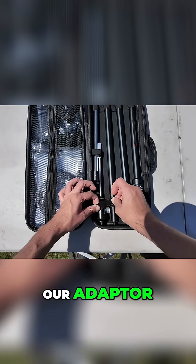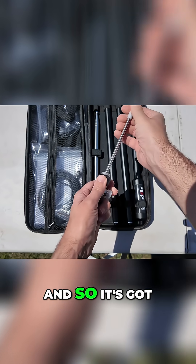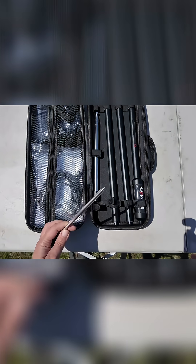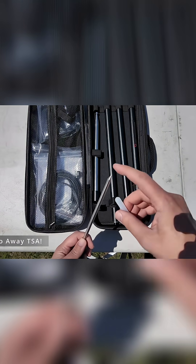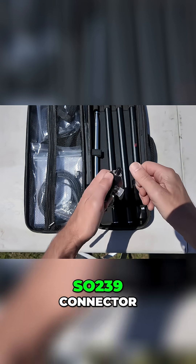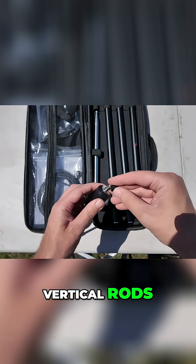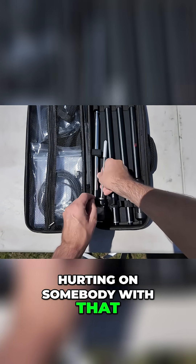Then we have our adapter, which is also our ground stake. It's got a nice cover over it so you don't stab yourself — pretty sharp end, sharp enough to be careful with. It's an SO-239 connector, and this screws into one of those vertical rods. You could put a hurting on somebody with that.